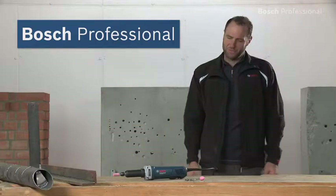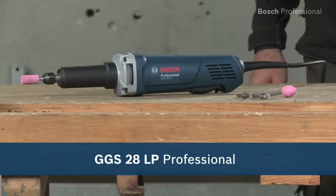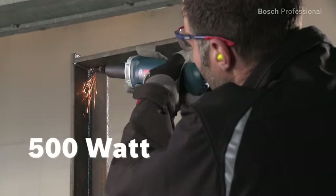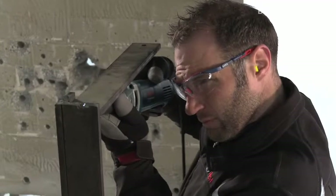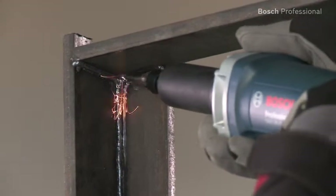What you see here is the GGS 28LP Professional from Bosch, the powerful straight grinder with dead man switch. Its 500 watt motor is ideal for demanding grinding applications and the long grinding spindle also enables you to work in hard-to-reach areas.